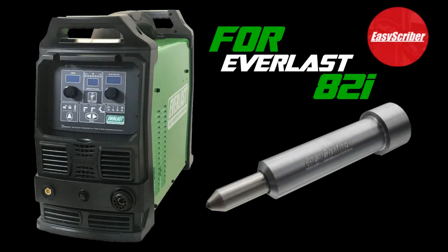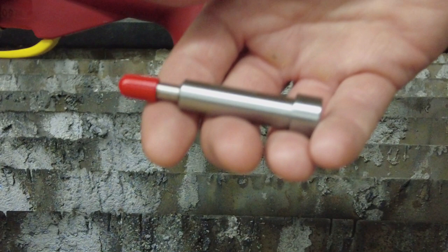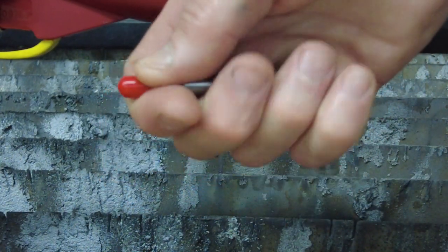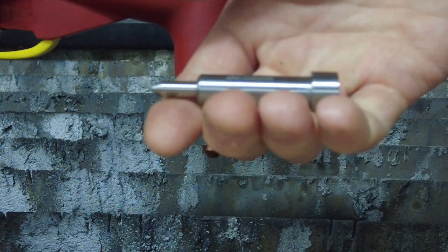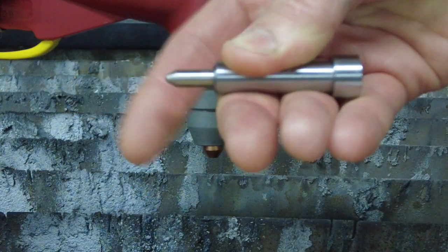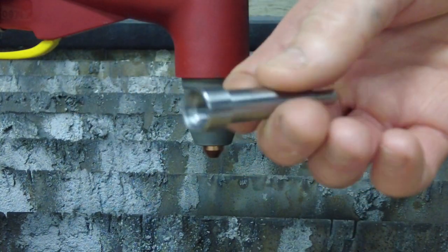By popular demand, we have developed an EasyScriber for the Everlast 82i, which will fit both the IPT80 machine or handheld torch. Because of the design of the 82i torch head, this scribe is longer and will protrude further out of the torch than most other models. This is done in order to clear the air tube, which is a design feature unique to this torch.